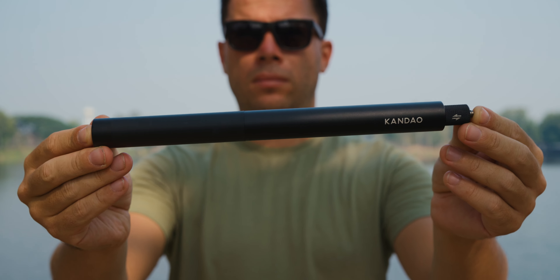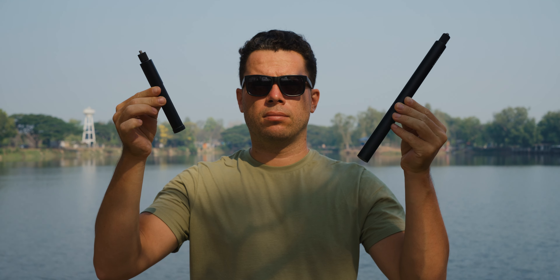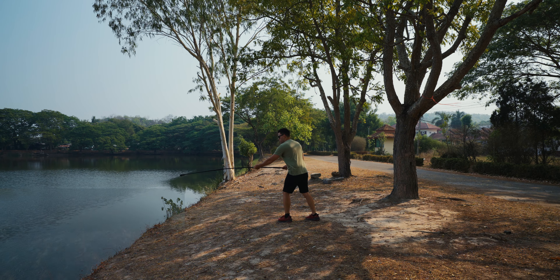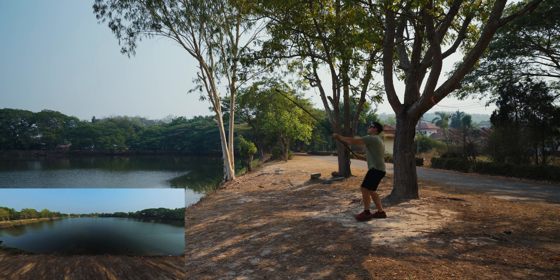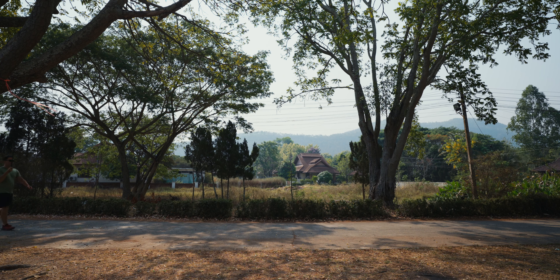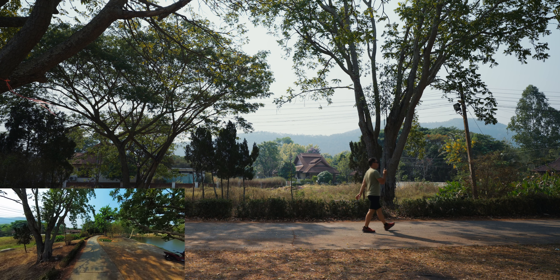Let's talk about why you should always use a selfie stick with your 360 camera. I have the Qoocam Q3 travel kit, which comes with a 120 cm selfie stick, but I recommend getting a longer one or stacking two together to create unique drone-like shots. For example, you can extend the stick completely, position the camera horizontally at waist level, and walk backward while tilting the camera up for a drone-like reveal shot. Or hold it above your head while walking for a unique top-down shot.